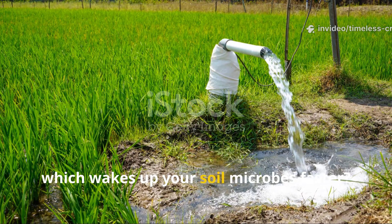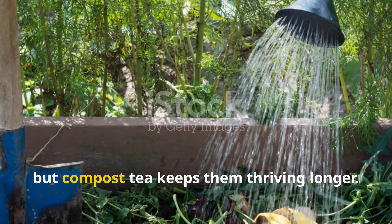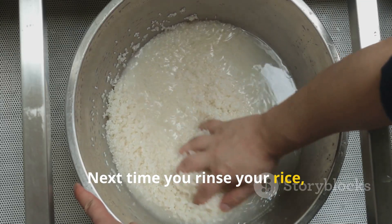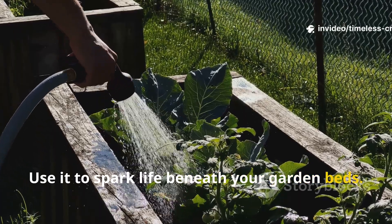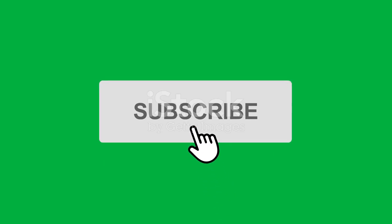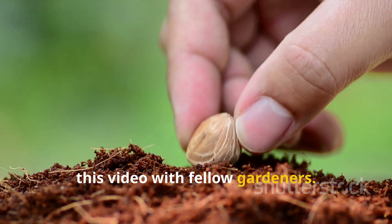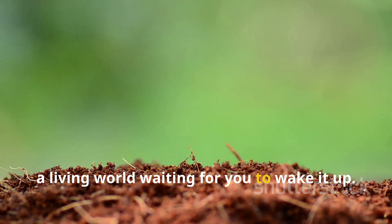So, which wakes up your soil microbes faster? The answer is clear: rice water brings them to life first, but compost tea keeps them thriving longer. Together, they're the perfect tag-team for building healthy, living soil. Next time you rinse your rice, don't pour that cloudy water down the drain — use it to spark life beneath your garden beds. And if you want lasting fertility, follow it up with a weekly compost tea brew. If you found this guide helpful, don't forget to subscribe to Timeless Crops Haven, hit the like button, and share this video with fellow gardeners. Because healthy soil isn't just dirt — it's a living world waiting for you to wake it up.